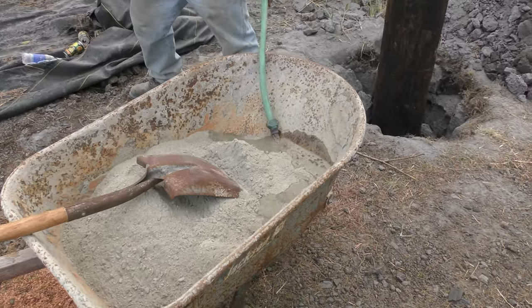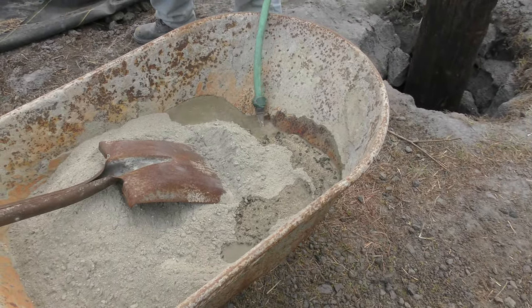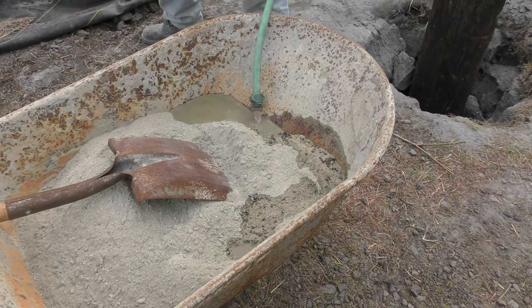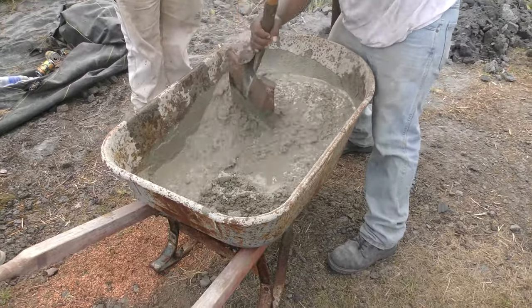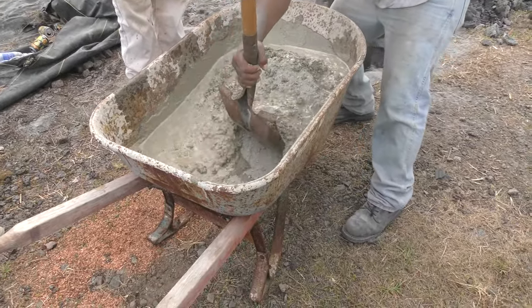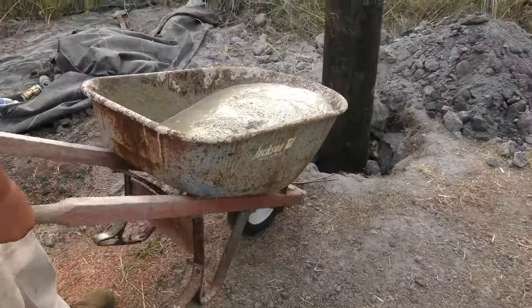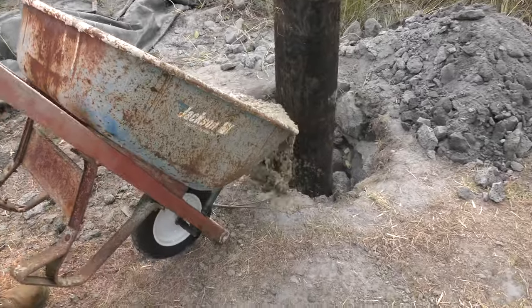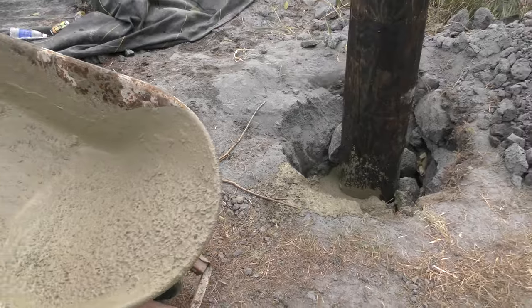Here we're using a forklift with a water tank inside to fill up the wheelbarrow that has the cement. We used Quikrete 80-pound bags — about three, four, or five bags depending on the size of the hole that we dug. This one we weren't sure what size post it was going to be, so we dug the hole really big.